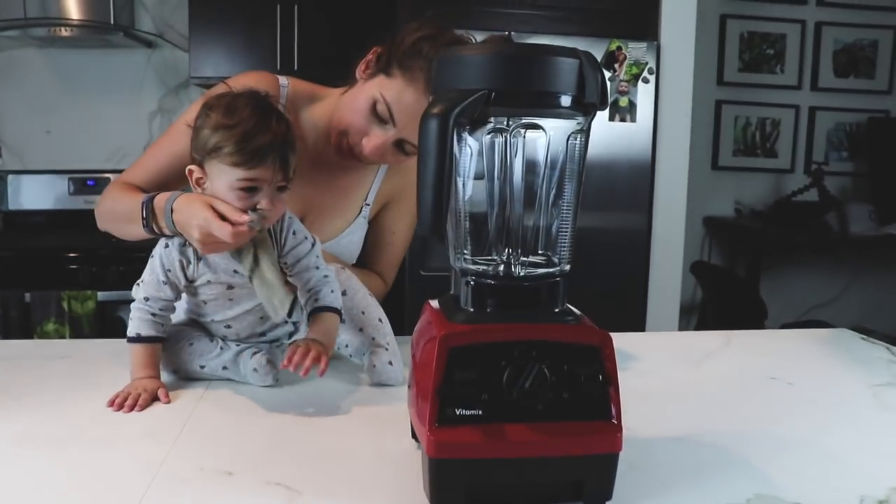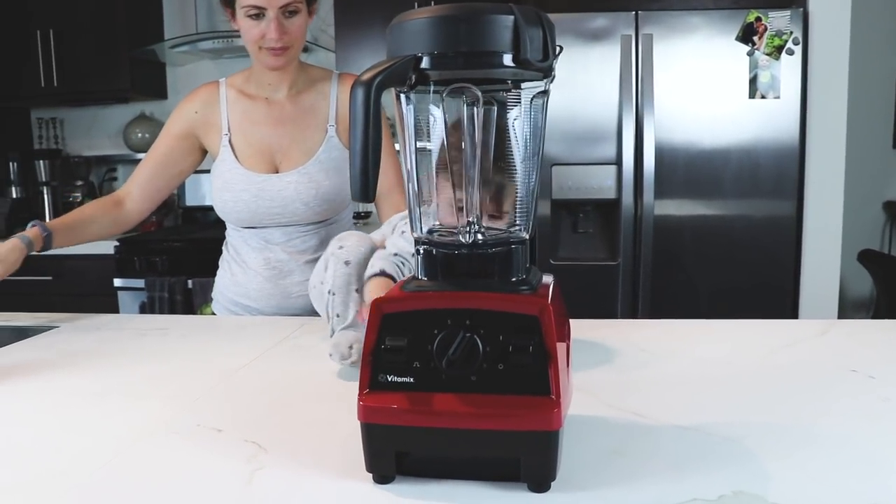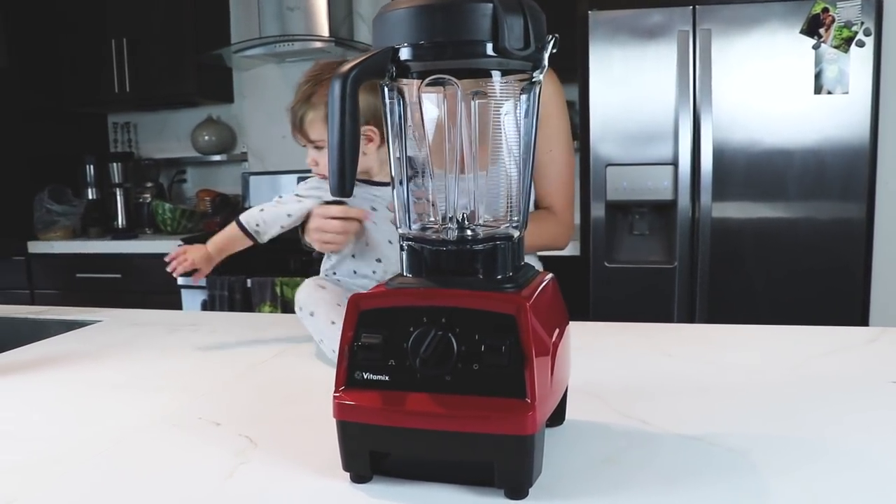Overall, if you're looking to join the Vitamix family and you're on a budget, this is an awesome pick for you. And you can build upon your lineup by adding the other containers later.